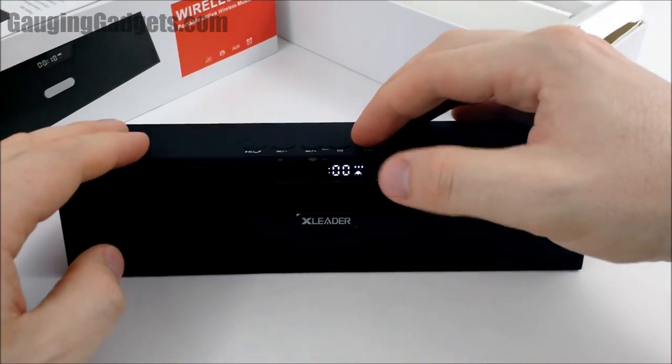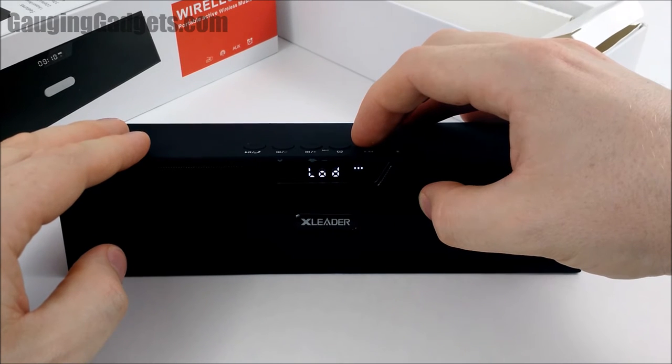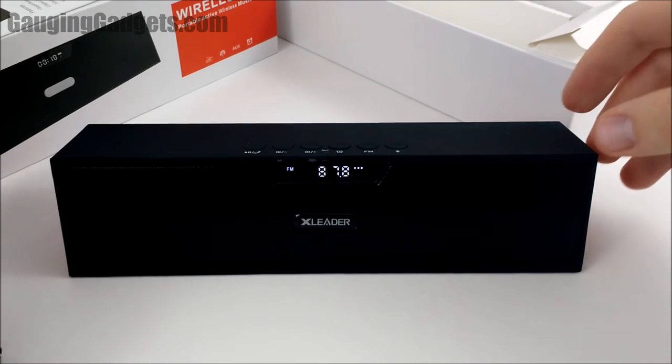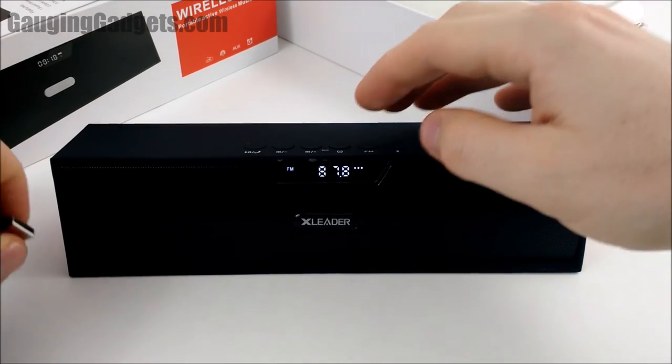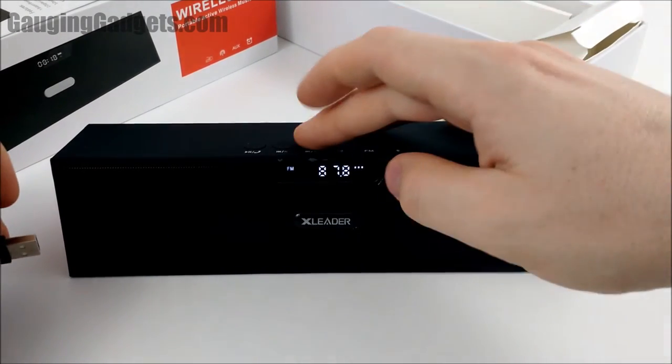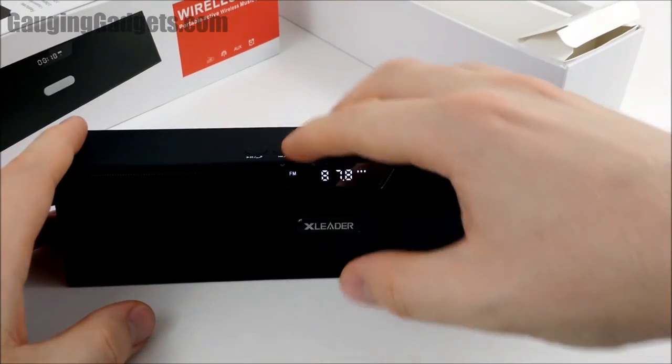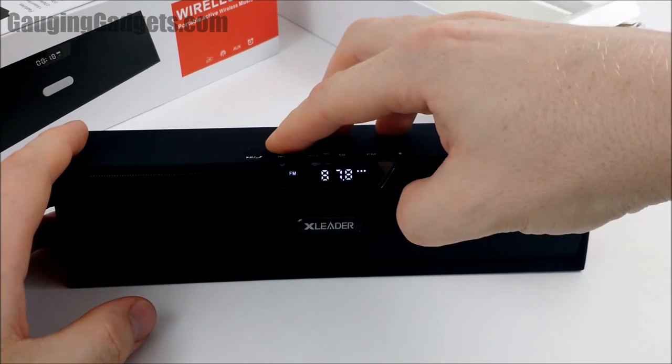Let's go ahead and test the FM radio. It's loading — wow, it actually picked up a signal pretty easily. Sounds really good. FM radio works great.